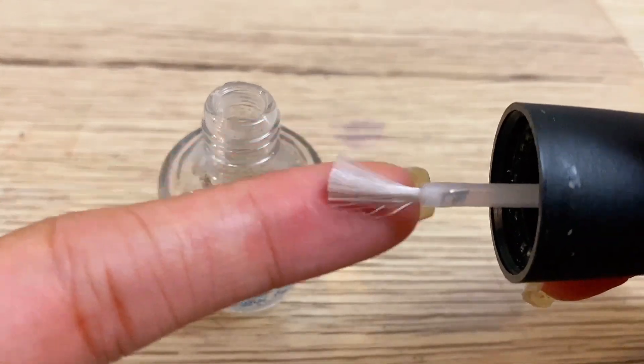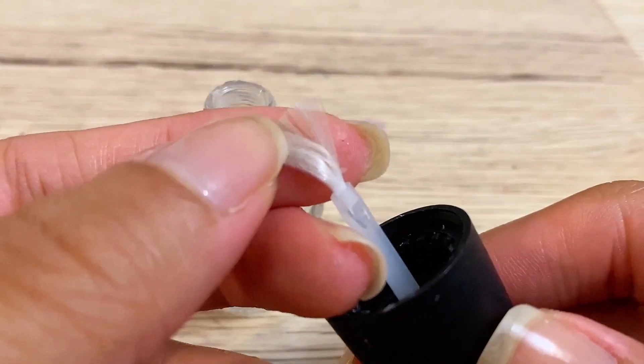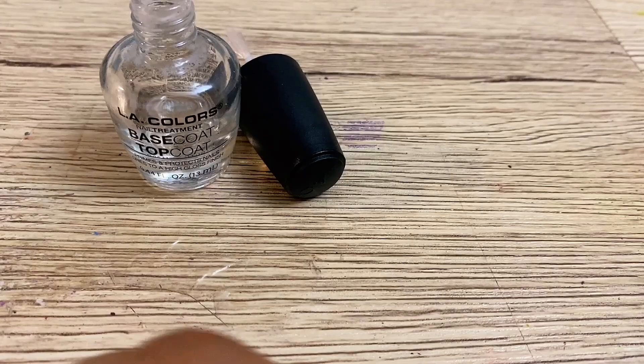If you don't want to take that long, you can just get a container and a paintbrush and paint your nails that way.